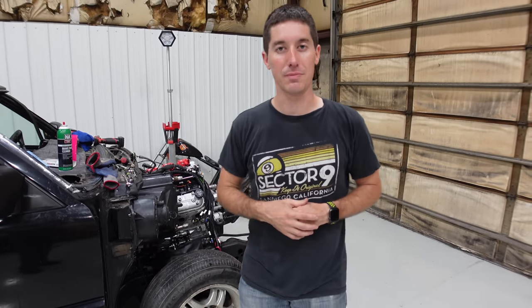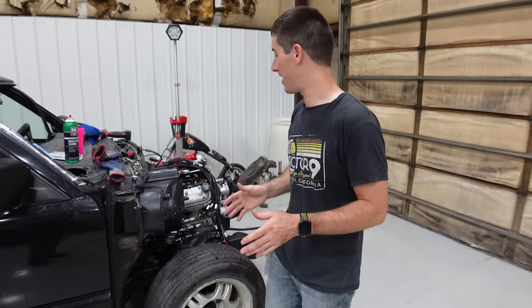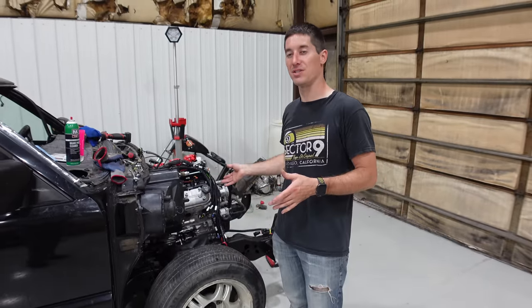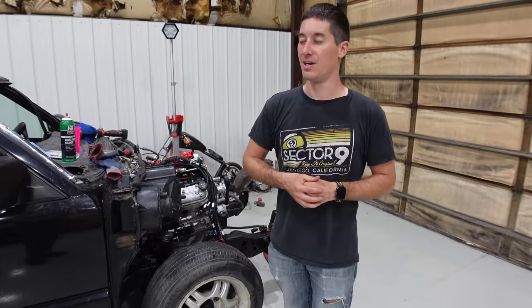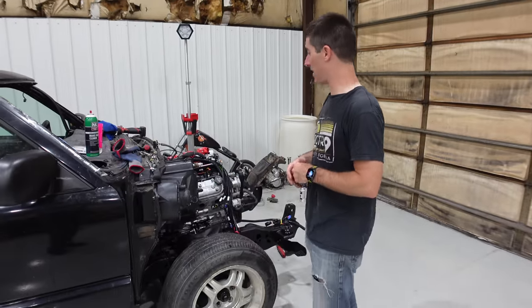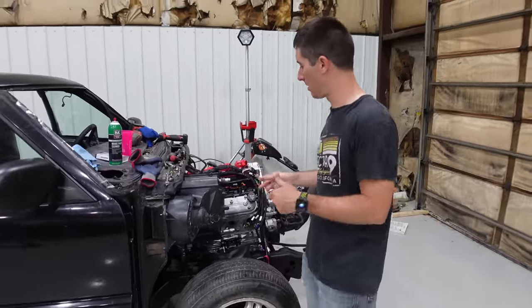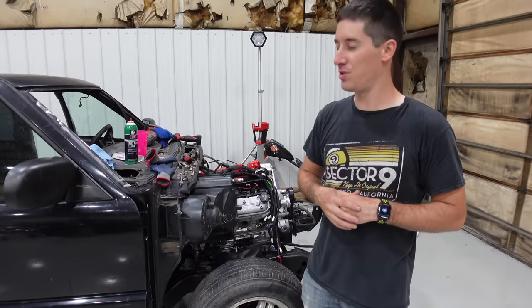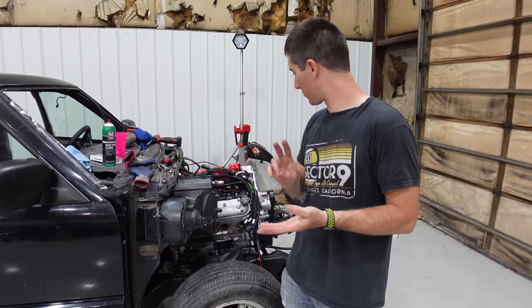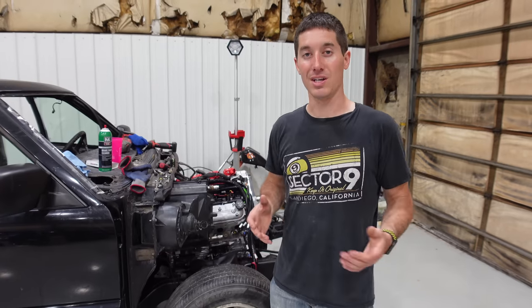Those are the things you need to know before you LS swap your S10. If you do those couple of simple things, it will help you out immensely and save you a ton of time. If you watch the other videos in this series, you'll see how to do everything else and how to do it really fast too. We're down to about 16 days before we leave for LS Fest. Hopefully in the next three days or so, when the rest of the parts get here, we've got this thing running. We still have to run fuel lines, cooling lines, get the front end put back together.